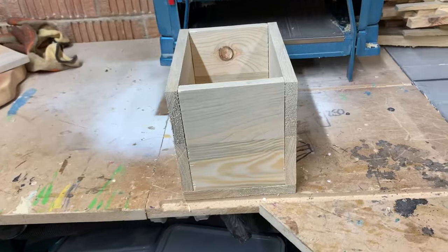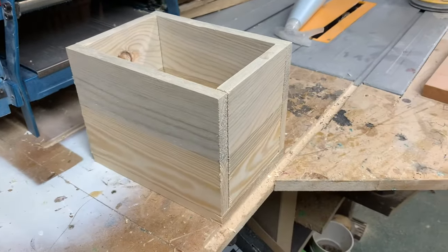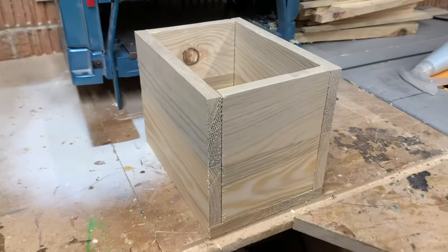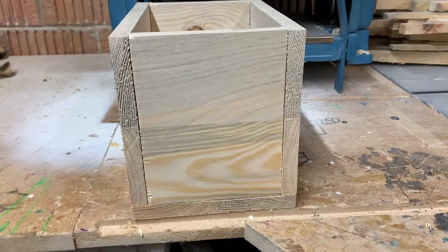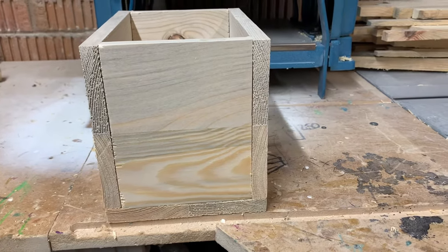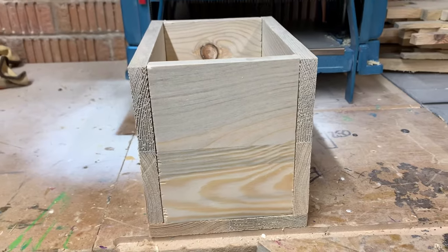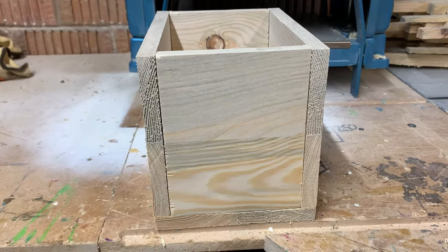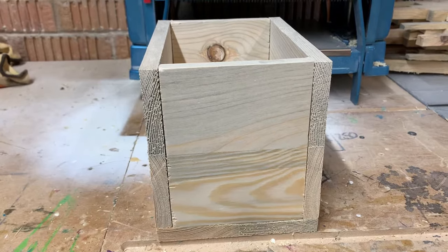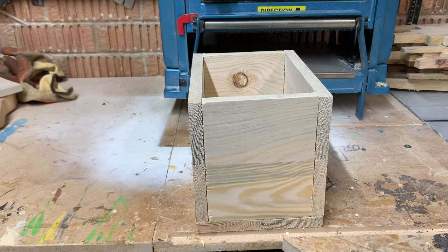Right, we're getting there now. This is just a dry fit all together. I've snuck up on all my cuts, which should fit nicely. I know there's a little bit of tear out there, but I can honestly say I've never got something to fit so well with such small cuts just by sneaking up. Everything's square — I've never had anything that's been 100% square. I'm absolutely made up with this.